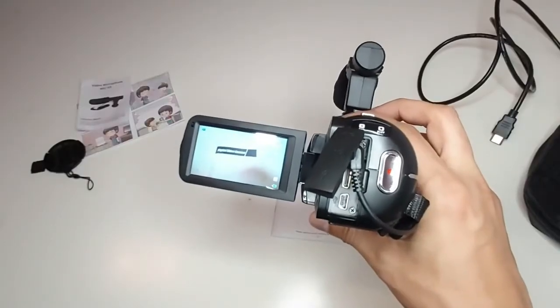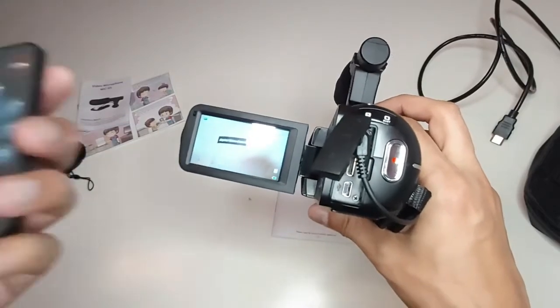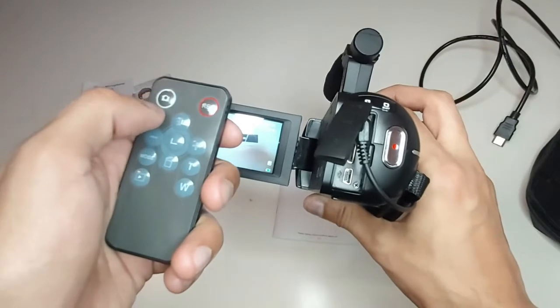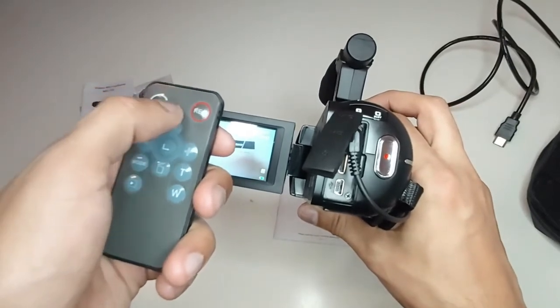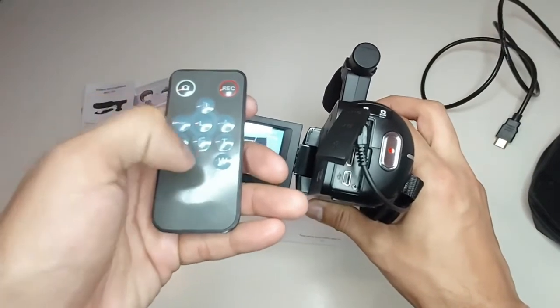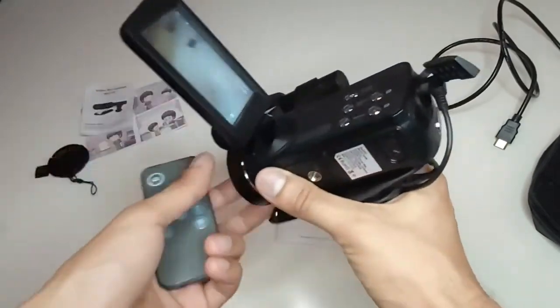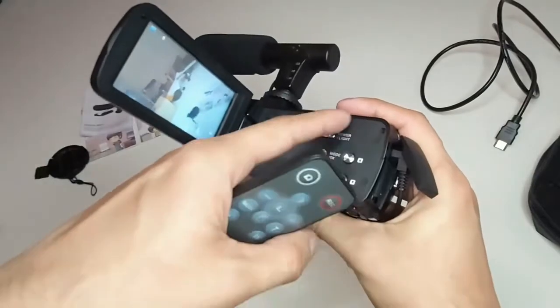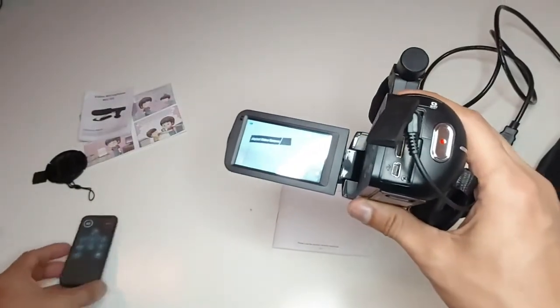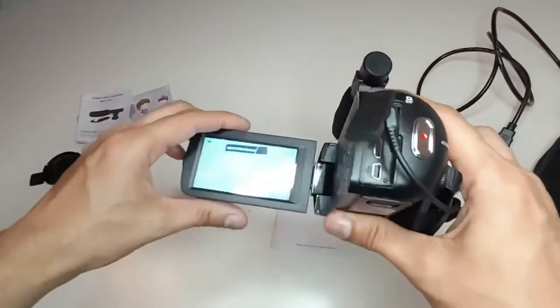We can also use our camera with the remote control. It has a recording function, photo capture function, volume up and volume down buttons, and a mode button — the same functions available manually. We will now demonstrate it manually.